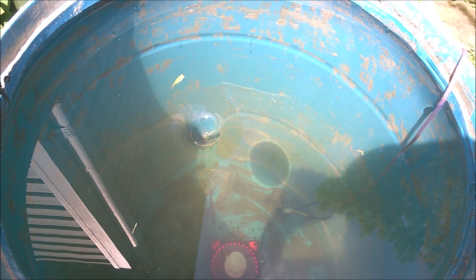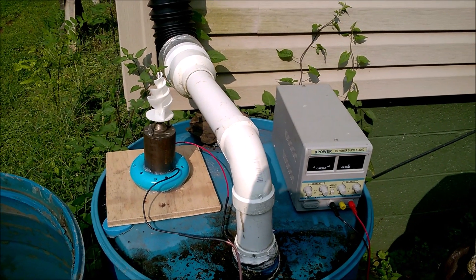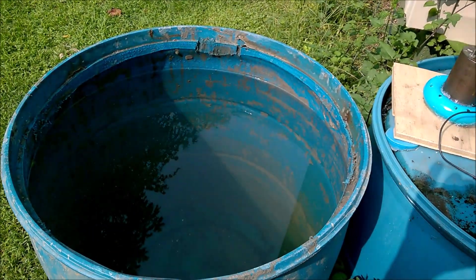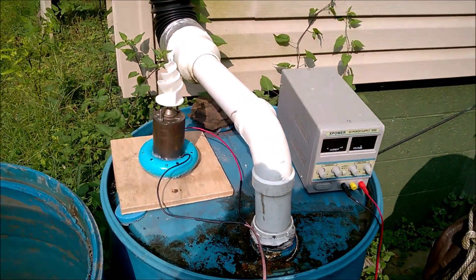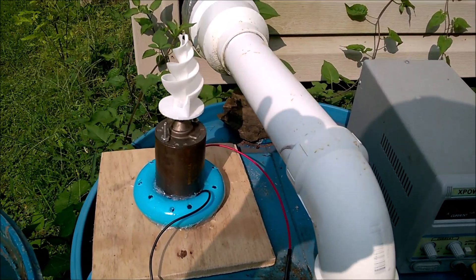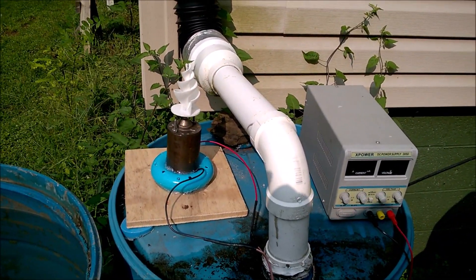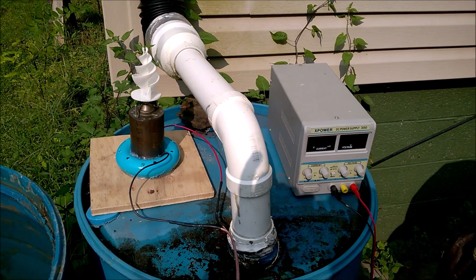I had to redesign it. The motor I had wasn't quite fast enough to put that much volume in a spin and create a vortex. I got this new motor — I was trying to get something in between but it's the only one I had — so I'm going to give this a try and see how it goes.